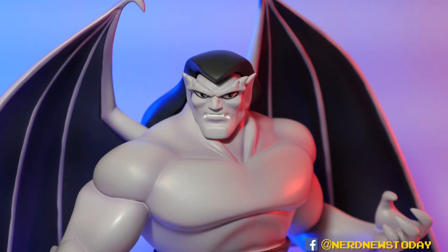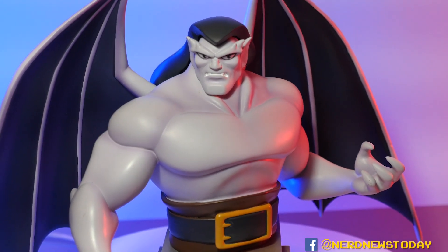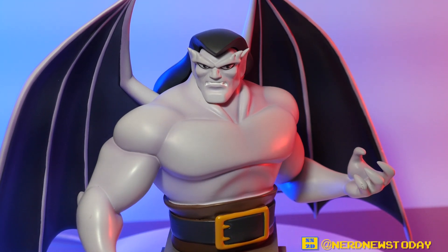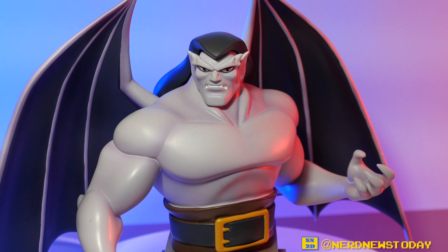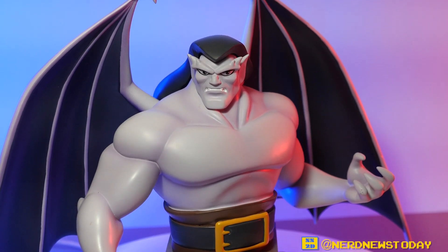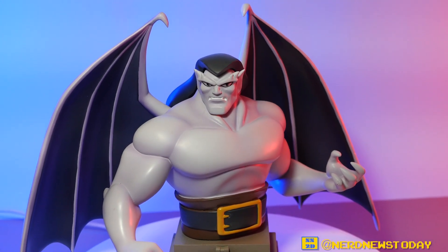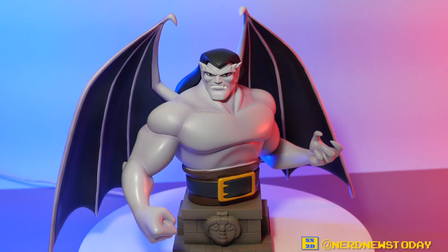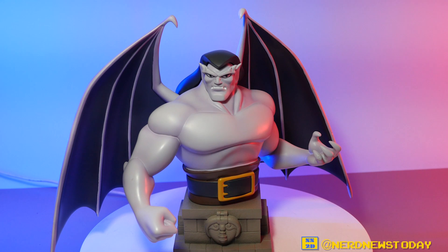One thing worth noting — the color might look a little off because I do have some colored lights on Goliath right now. But I can say it is that distinct Goliath color — it is the correct color. Now this is a mini bust, which means we're only getting him from the waist up. But that's still plenty of information and plenty of storytelling.